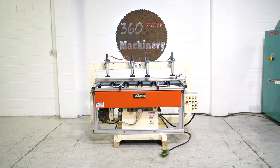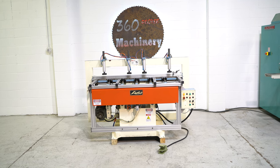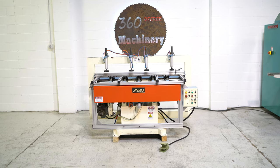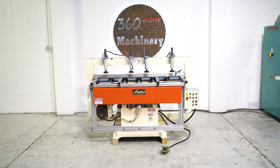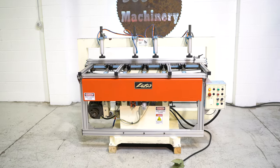Welcome to 360 Degree Machinery. We're going to do a walkthrough of a Lobo 5 spindle pocket screw machine. If you have questions about pricing, availability, or if you have surplus machines you'd like to sell, you can reach us at info@360degreemachinery.com.